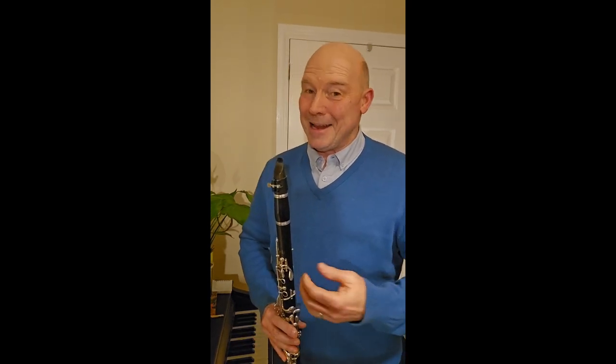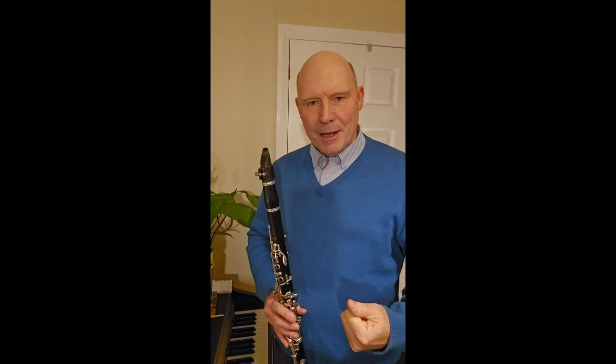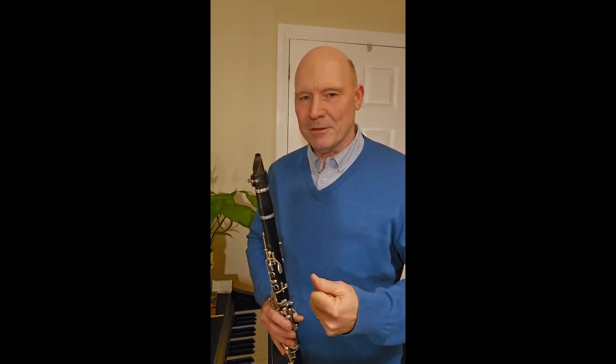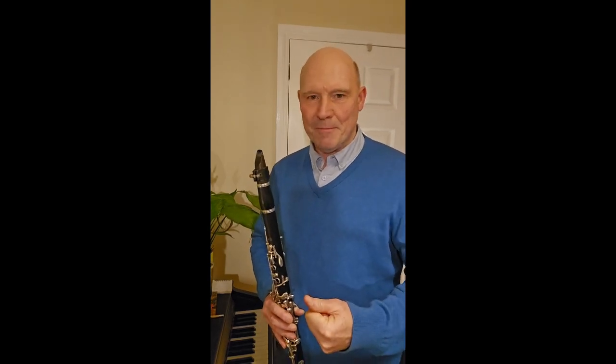From Mozart to Misty, and everything that came thereafter, the fundamentals of technique are vital to being able to express yourself. I'm going to go on in my next video to outline these four fundamentals in further detail, but let me very briefly introduce them to you now.